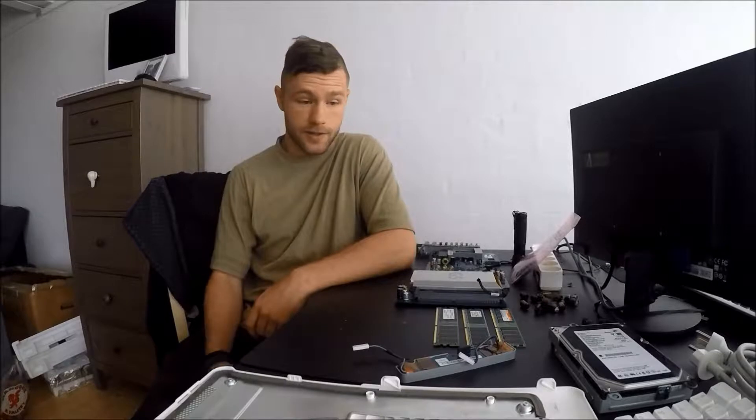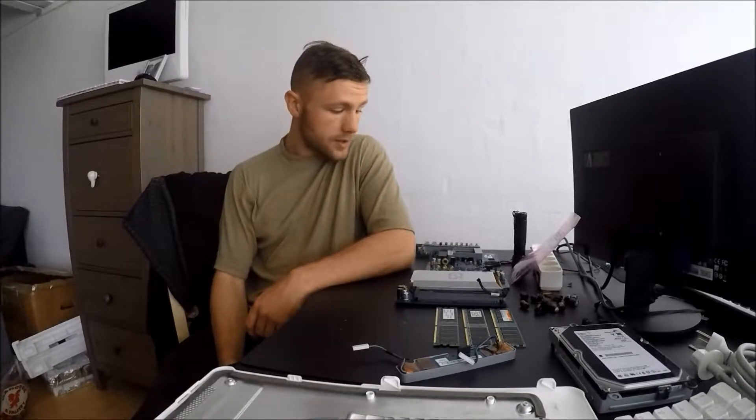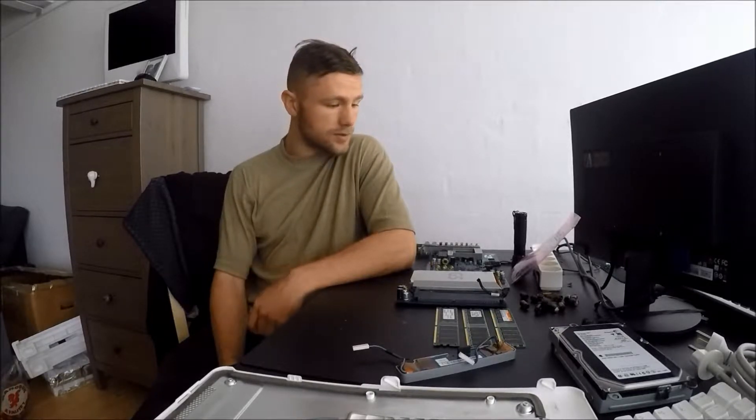I'm going to go get some breakfast. If you can't tell, I just got up - I think my hair might even look like morning hair. I'm going to get some breakfast, a cup of coffee, maybe watch a few YouTube videos, and then I'm going to start fixing this board.